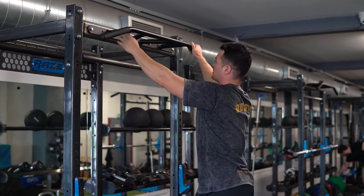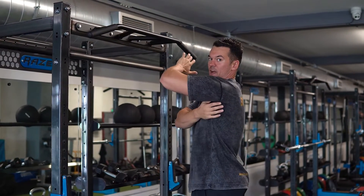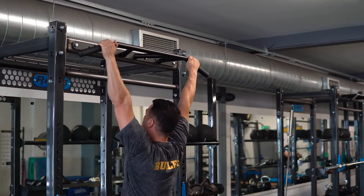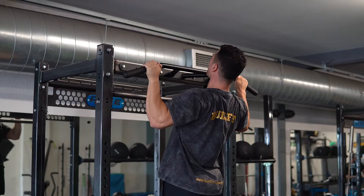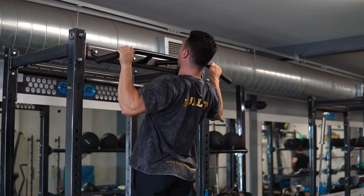The other option we've got is to go wider, and this is going to focus more on our teres major — that widest part of your upper back. With these you want to think about staying right close into the bar, full stretch at the bottom of the rep. We're going to imagine we're driving our elbows straight down and then in towards our back pockets. Full stretch at the bottom of the rep, right the way up at the top.